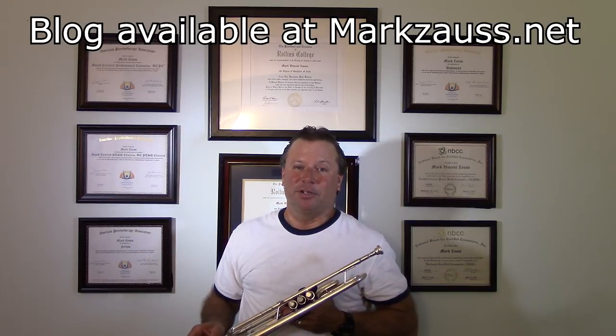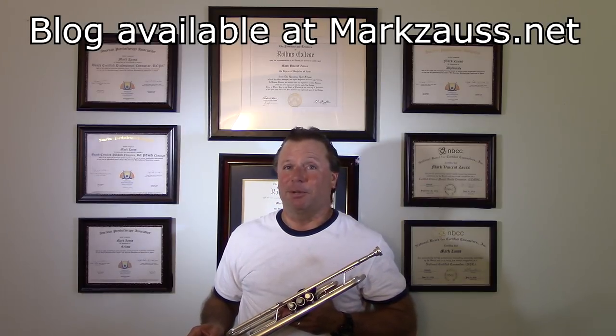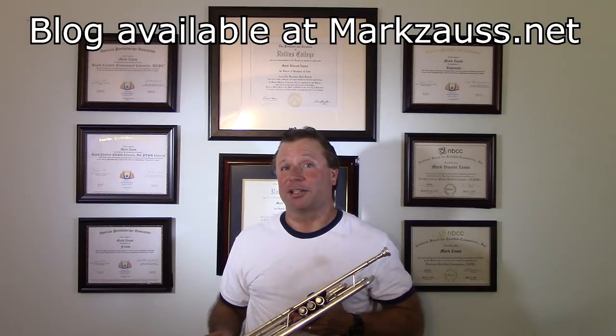In the last video I did that was instructional in nature — I think it was July 17th, and I did a little blog on it too — it explained breathing. Since then I've had some people ask me about the complete yoga breath and exactly what that was and how to do it and if they're doing it right. So in this video I'd like to explain that.